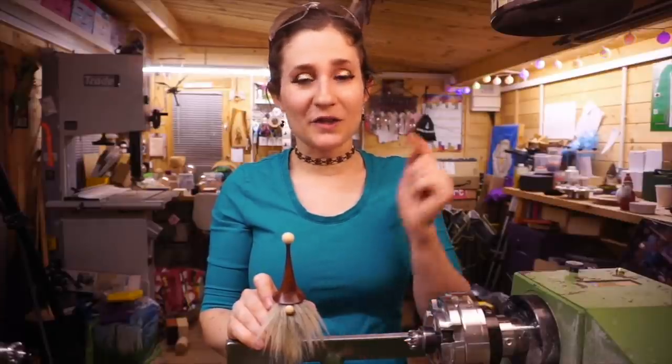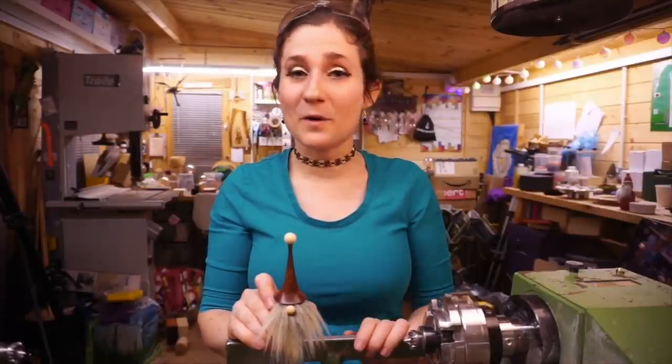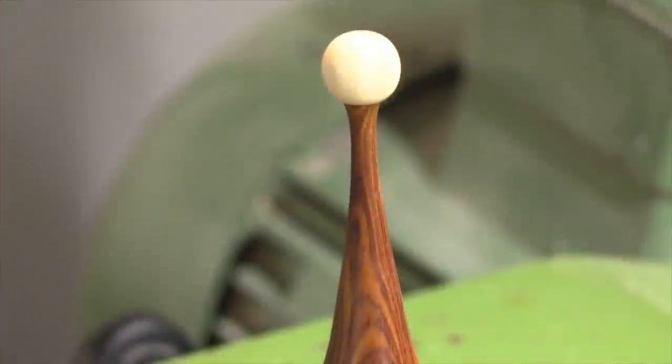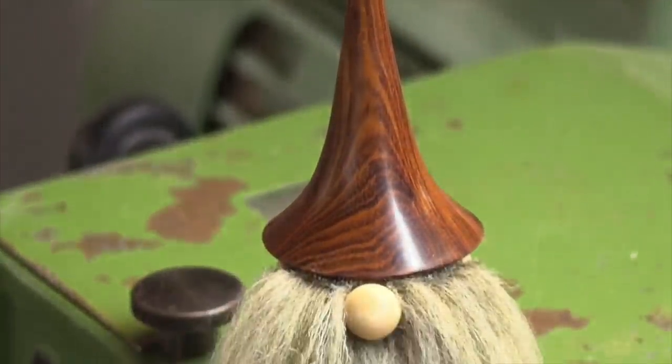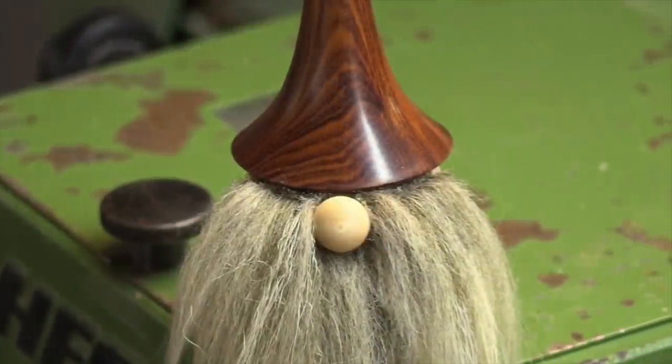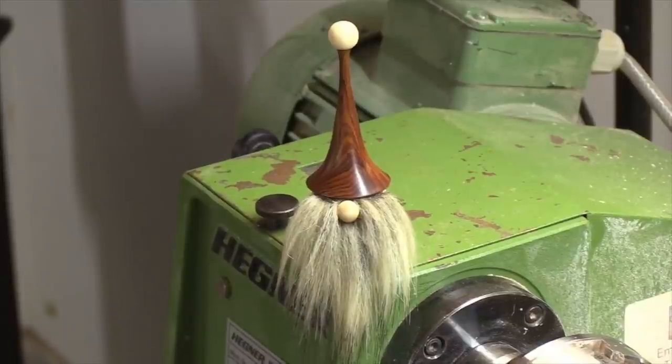In this video I'm going to show you how to turn your very own Norwegian gnome, otherwise known as a gonk. My name's Emma, I'm the Tiny Turner, and if you are interested in wood turning or wood related crafts then this is the channel you should be subscribing to. Make sure you hit the bell so that you don't miss any uploads — let's get cracking with today's project.